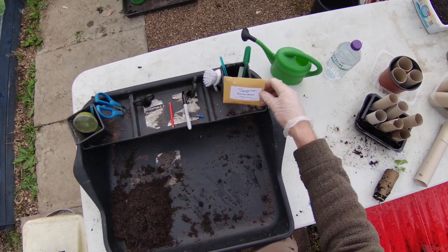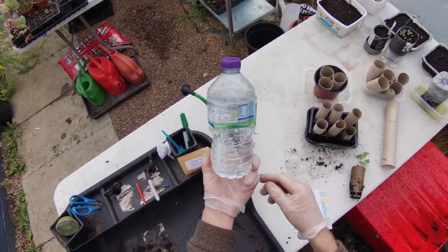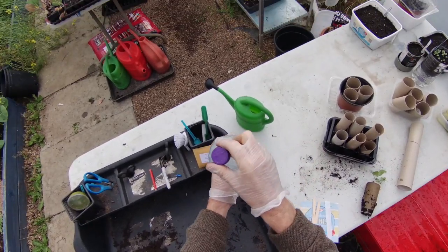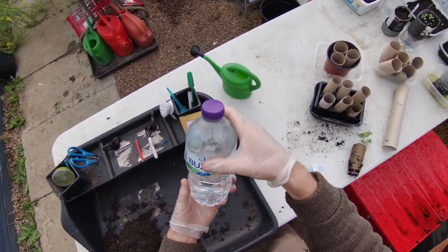We need some water. Here we've got a little watering can, but you could also just use a water bottle or an old pop bottle. We've got some holes pinned in the top of this one, just to use it for smaller seeds as well.